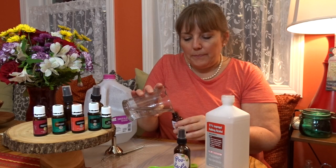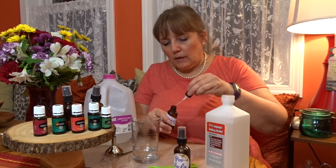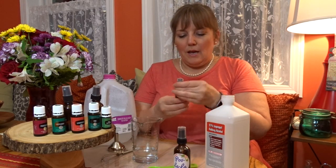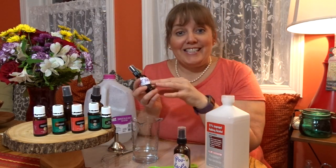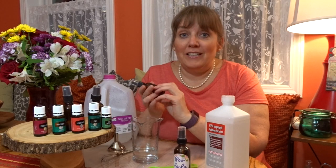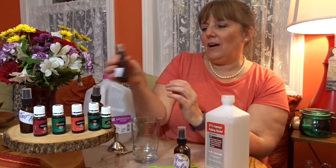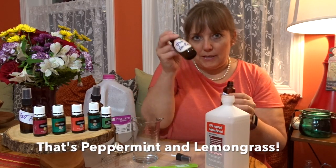Certain ones are going to be more aromatic than others. I have a funnel right here, but I use this. Shake it up before you use it. You can have a lot of fun with your different scents, the different essential oils, and your different names. I was watching another one of the Poo-Pourri brand name commercials for this, and they had some fun names, so I stole some of them. I'm going to call this one Toot Fairy. This one has peppermint and purification in it — that's the one I like the best — and I'm going to add some of that in here.